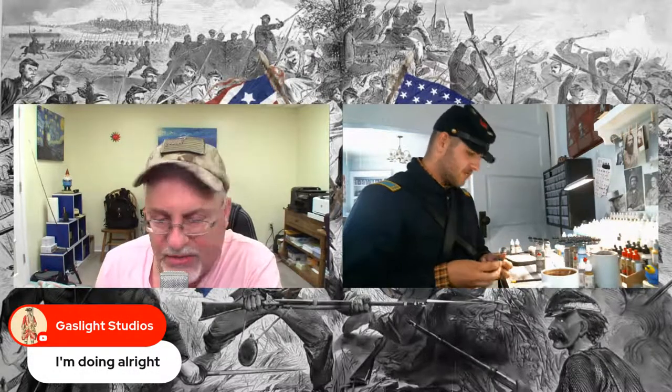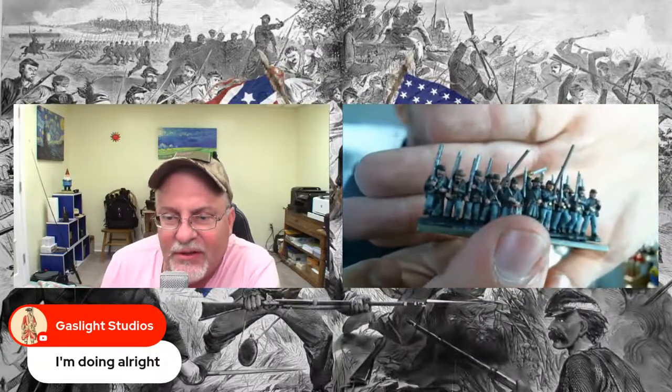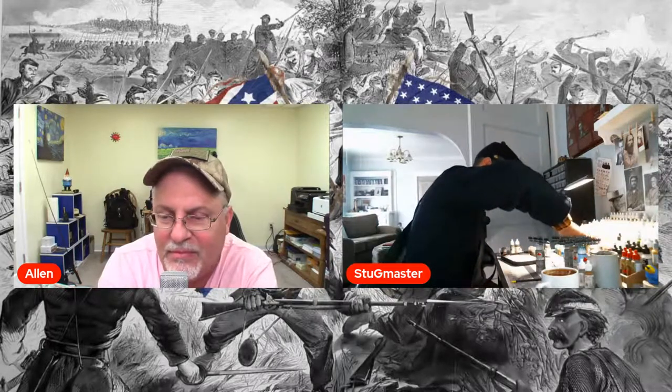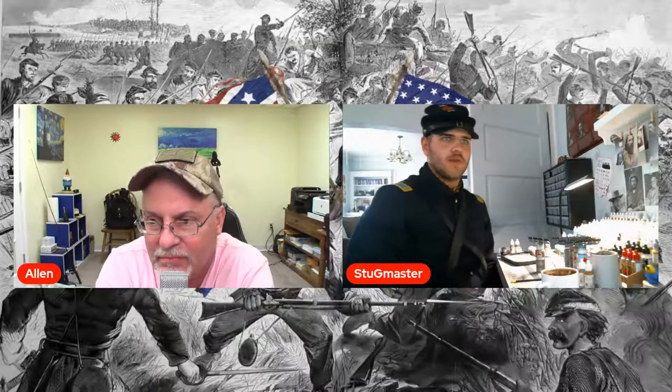Good to see Gaslight Studio is in the house. I just need to get the grass. I just ordered some special grass, like one millimeter. I think that'll do the trick — maybe from WWS or WWC Nix or something like that over in the UK. So it's going to take a while to get here. And then I got some 15mm flags from GMB Designs. I think they're going to be pretty good.